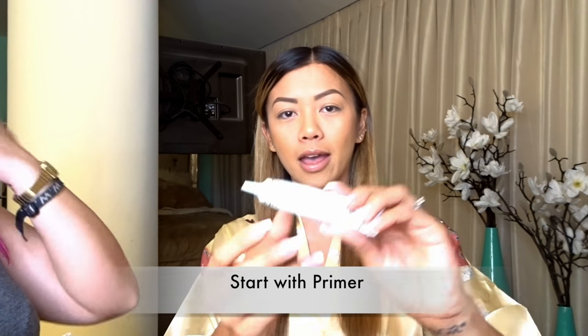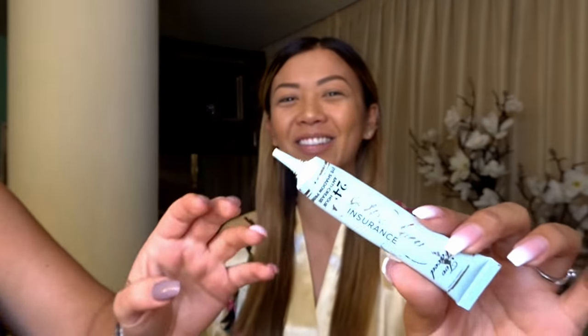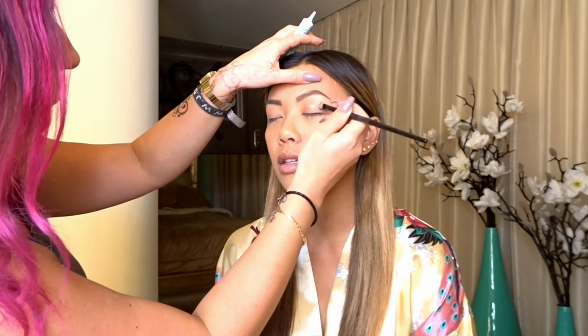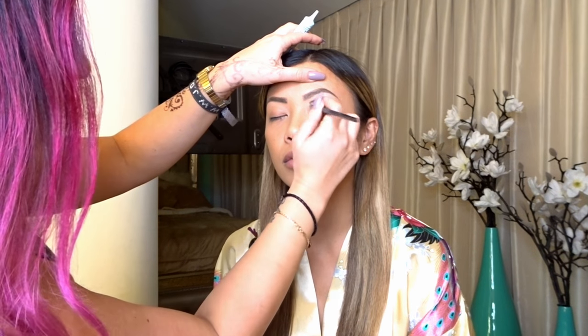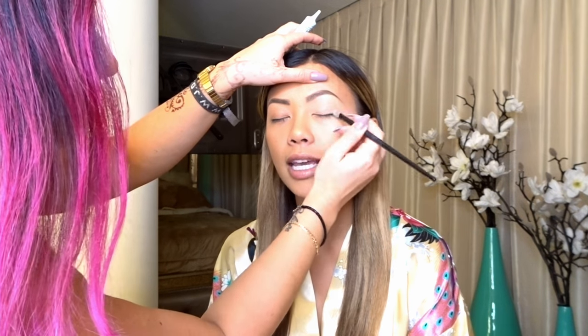We're starting with primer — Too Faced Shadow Insurance. The label is pretty much rubbed off, but there you go. It's great; she uses it all the time. You use this because it helps make the eyeshadow last all day and gives more pigment to the shadow — this stuff makes it stick.